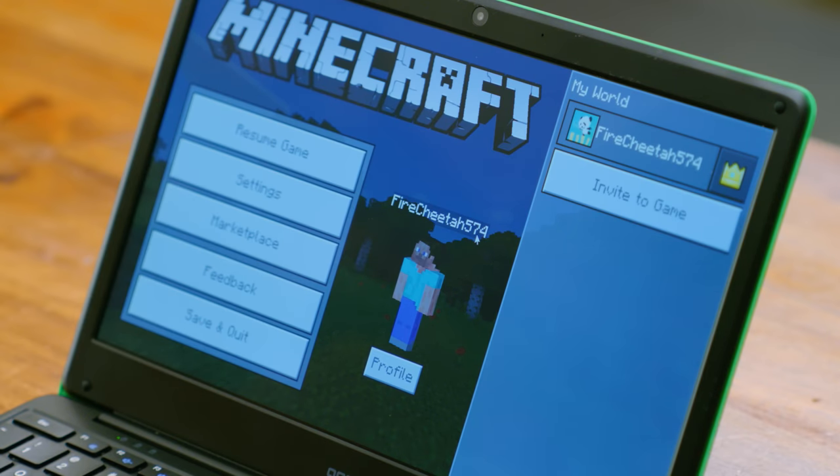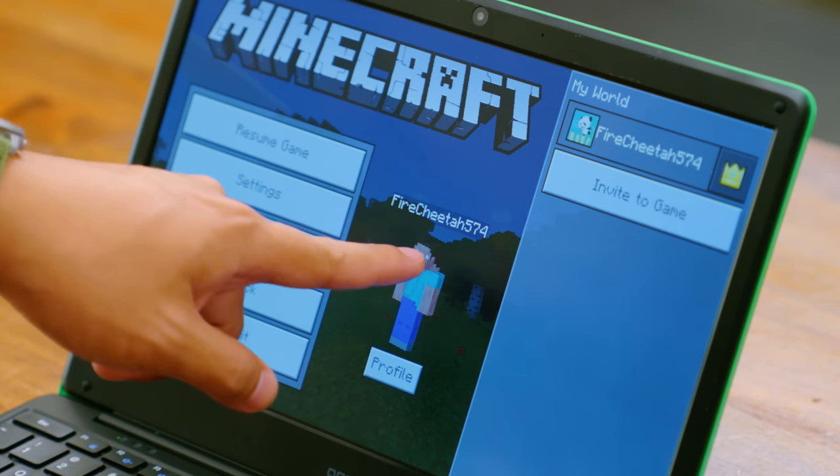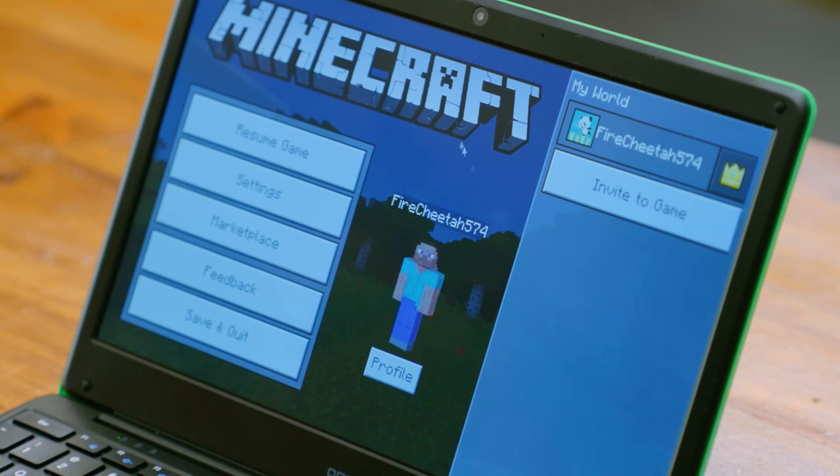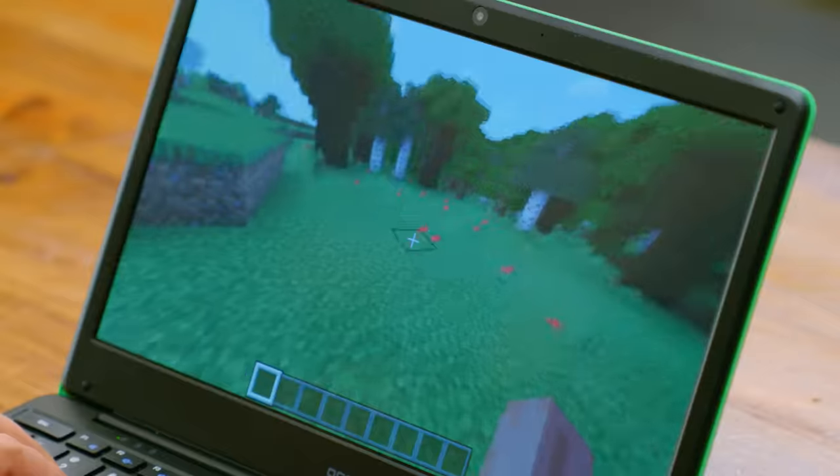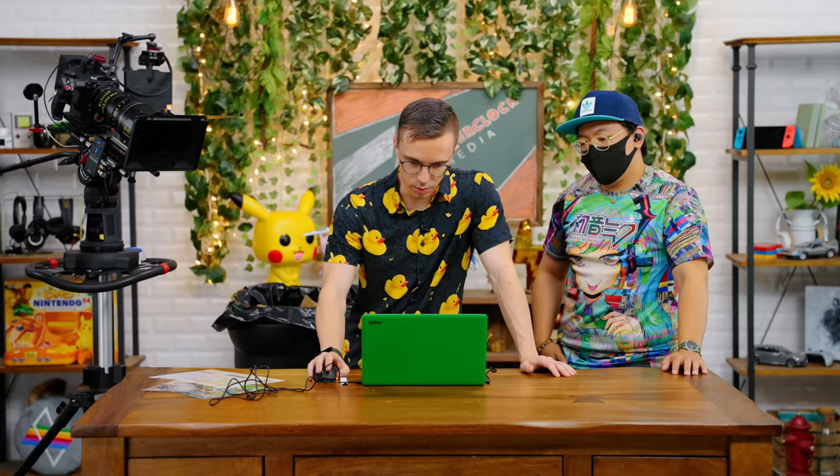The cursor actually doesn't have any latency, but when it goes into the game, you can look at the Minecraft character head — it very clearly is behind, even though the cursor is up to speed. It's very weird. I'll try to throw some settings to lower options and see if that helps. But the thing is, you shouldn't have to do this.